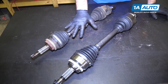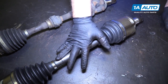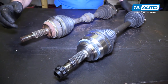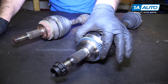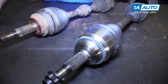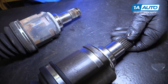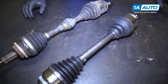Here's the original driver-side CV axle removed from our vehicle, and our brand new one from 1aauto.com. There's no core charge on this. It's an exact match as far as dimensions, it has the ABS tone ring, it comes with a new axle nut, it has the same style snap ring that goes into the transmission. This will fit great and work great in our vehicle.